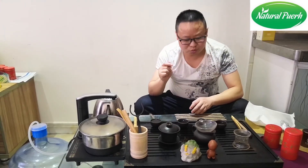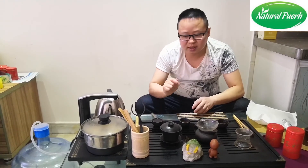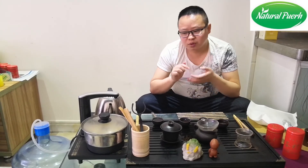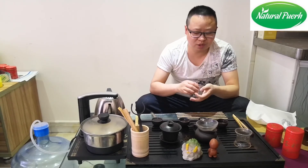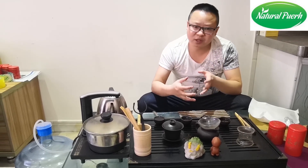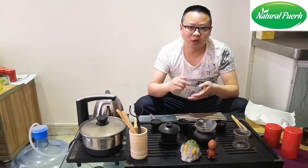But one thing, please remember: Zisha teaware should be used with only one kind of tea. Like, you brew it with pu-erh cooked tea, or you brew it with this kind of tea. If you sometimes brew with cooked tea, sometimes with raw pu-erh tea, sometimes with other kinds of teas, then the smell will be kind of mixed. You might think a different kind of taste together is nice — but no, it's not a cocktail. This is tea. We need the pure, natural smell.